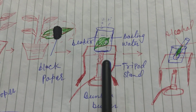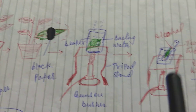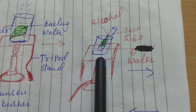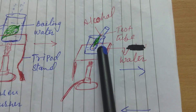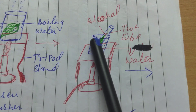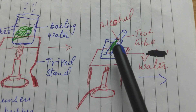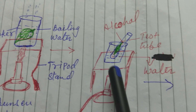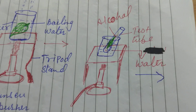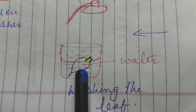We keep the beaker on the flame. Inside the beaker there is water and the leaf — we first boil the leaf in water. Then again we boil the leaf in alcohol. You can see the beaker is on the flame, with water inside and a test tube containing the leaf and alcohol. We cannot put the test tube directly on the burner with alcohol. After boiling, we take out the leaf from the test tube and wash it with water, then put it in a petri dish.